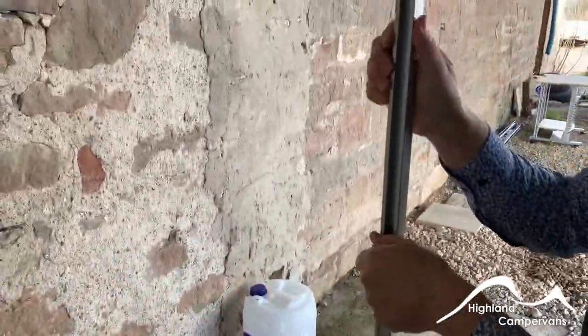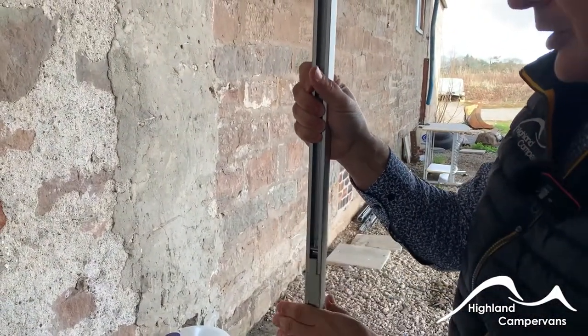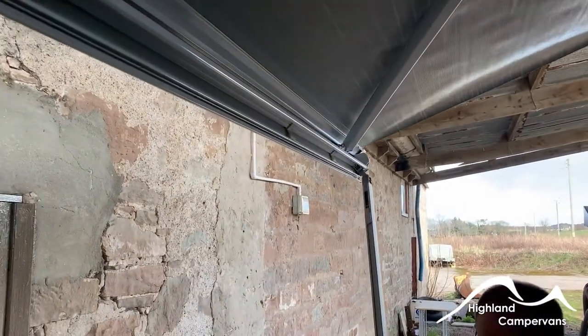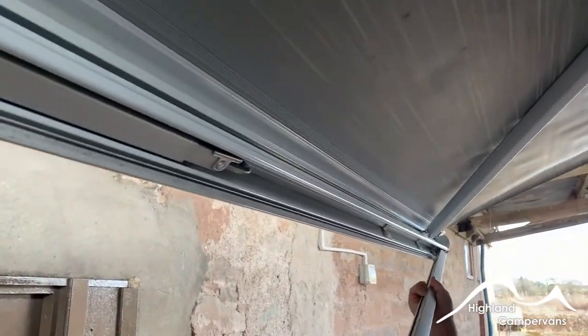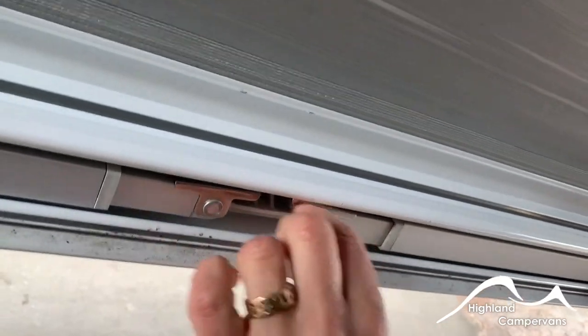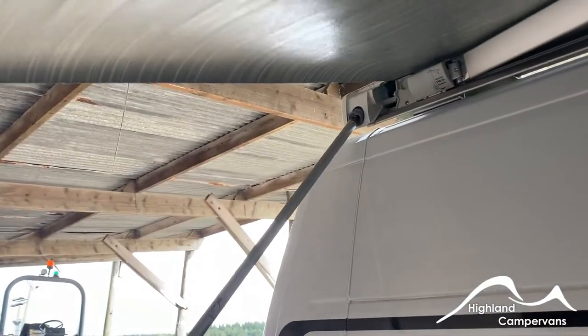Full extension on the roll-out awning is about two and a half metres. To retract, fold the leg back in, just hold it with your fingertips. Make sure that the foot is against the inside of the pelmet, not the other way around because it won't close properly. Then you should be able to wind the awning back in nice and neatly.